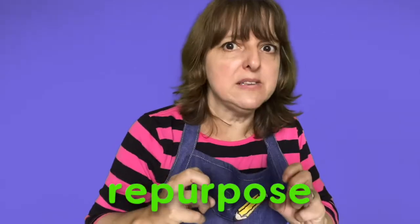To repurpose means to give something a new use. In this case, Megan is repurposing the magazine paper to create art. Let's start a portrait. I am going to use two videos for this project. In this one, I am going to show you how to start the portrait. In the next one, I am going to show you how to finish it.